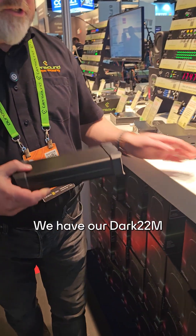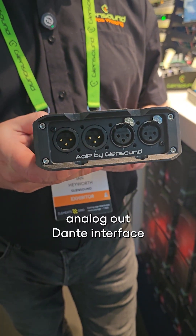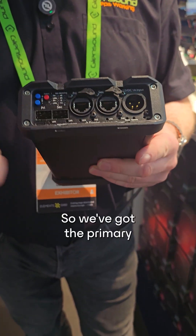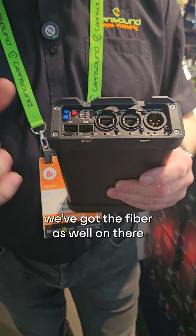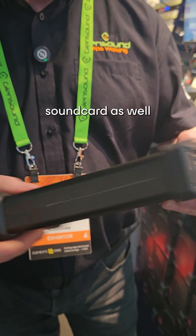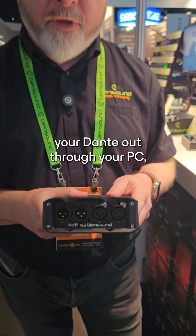We have our Dark 22M. This is a two mic line in, analog out, Dante interface. We've got the primary and secondary, we've got fiber as well on there, USB PC audio out so it can be used as a PC sound card, and that will also allow you to pass your Dante out through your PC.